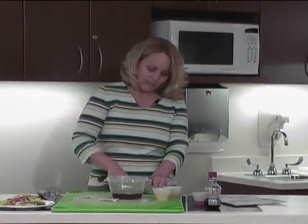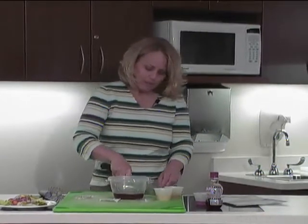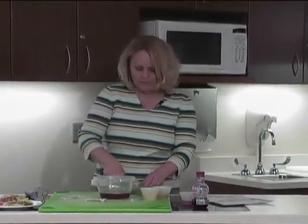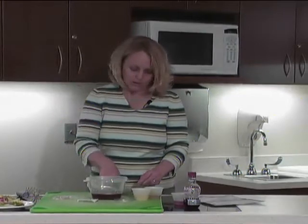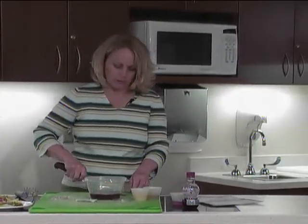Herbs add flavor and aroma. I like to use fresh, but you can also use the dried. When you're cutting up your herbs, you want to just chop them nice and fine, and that will release the aroma and release the flavors.